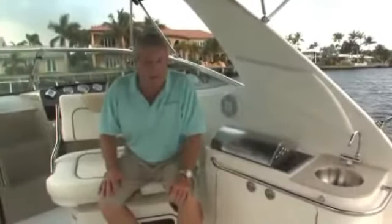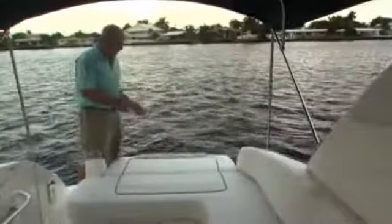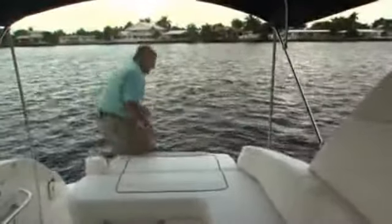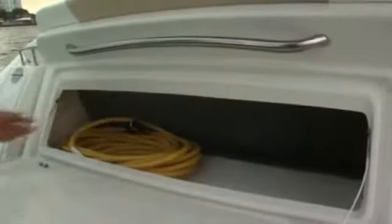Step aft with me — I'd like to show you some of the features back there. Sea Ray has built double benefits into the cockpit seating with this neat trick. We love the way the back of that seat folds down and gives you a full sun pad facing aft. It's right up here next to the swim platform — you can sit on it and watch your kids swim. And there's great storage conveniences on board: flip this open and you've got a place for your shore power, a couple of fenders and your dock lines.